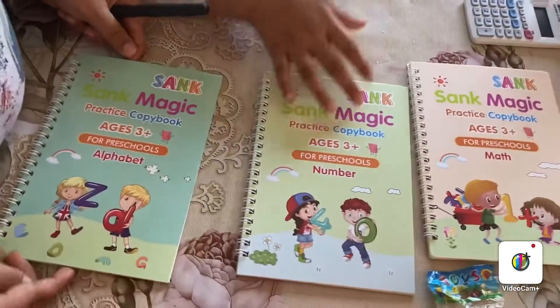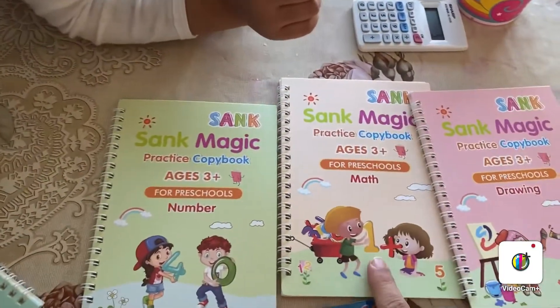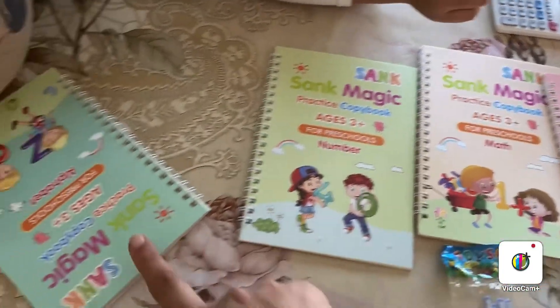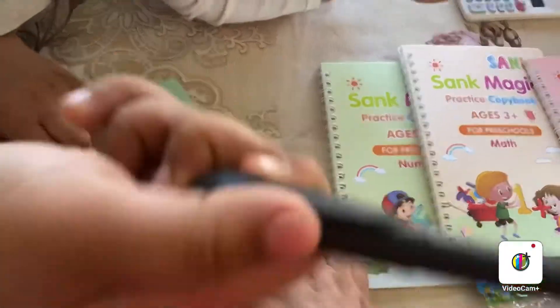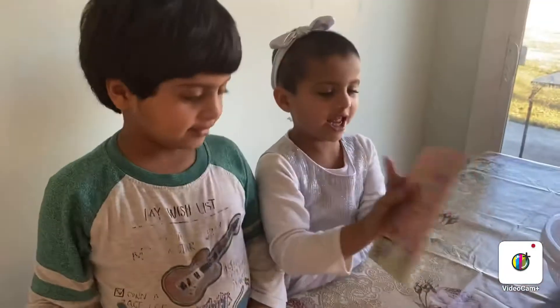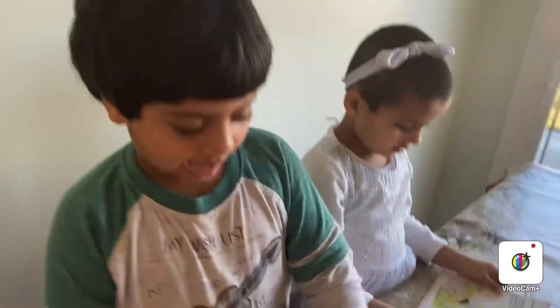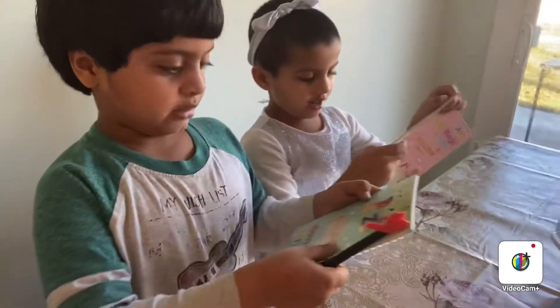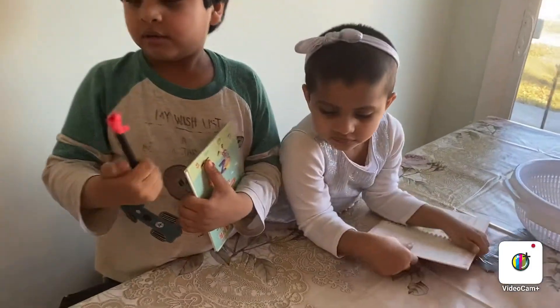Bismillahirrahmanirrahim, assalamu alaikum. This is Ariba Eirha. I have bought these books — let me see. These books are very good. This is a new book, yes, these are new books. New blue books — they have a rainbow on it, and I love red on it because I love it.